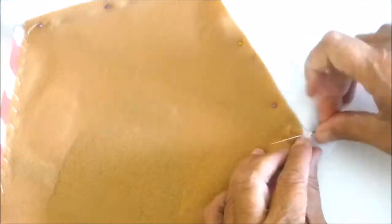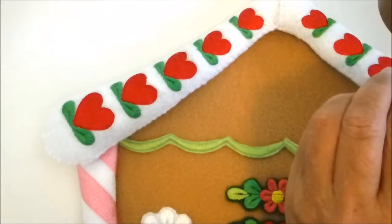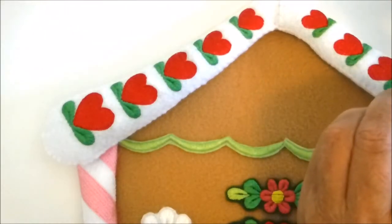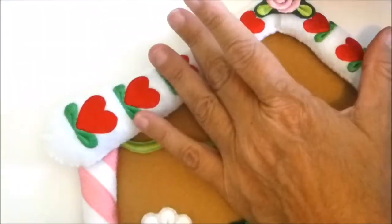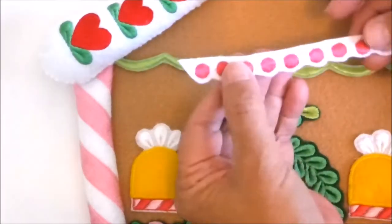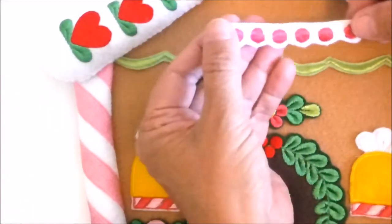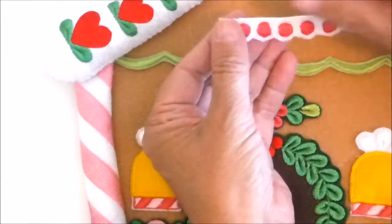Now it's time to sew the roof to the house. Once the roof is sewn on, glue on the large light pink flower to the top of the roof right in the center. Next, glue on the trim that goes right beneath the roof — I've cut the bottom with a scalloped edge and the top edge straight.